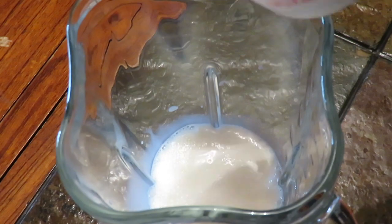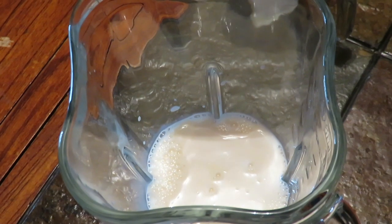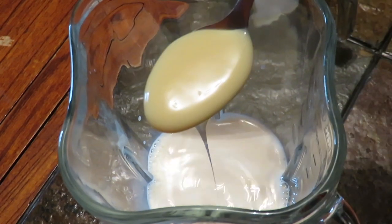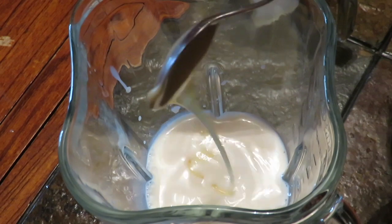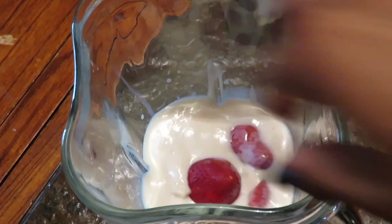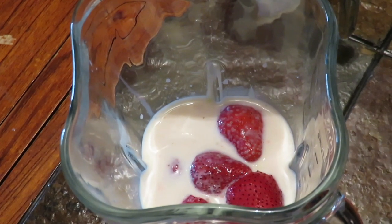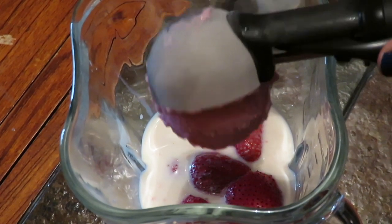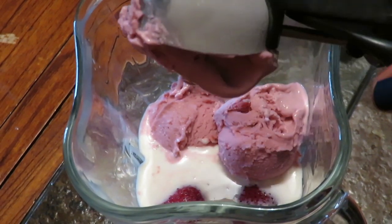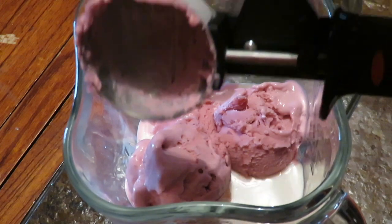Vamos a poner nuestra taza de leche en nuestra licuadora, también unas 2 cucharaditas de carnation — esta en realidad es opcional. Si usted quiere, no se la agregue. También vamos a poner una cucharadita de la lechera, que es para endulzar nuestra malteada y también es opcional. Yo la estoy agregando porque la estoy haciendo para uno de mis nietos. Vamos a poner nuestras fresas y unas tres bolas de nieve — esta medida es para dos vasos grandes.